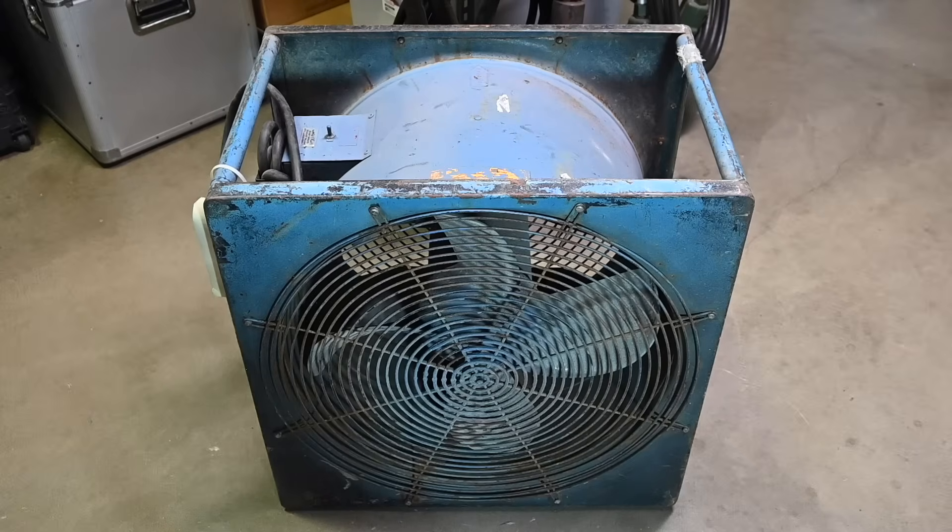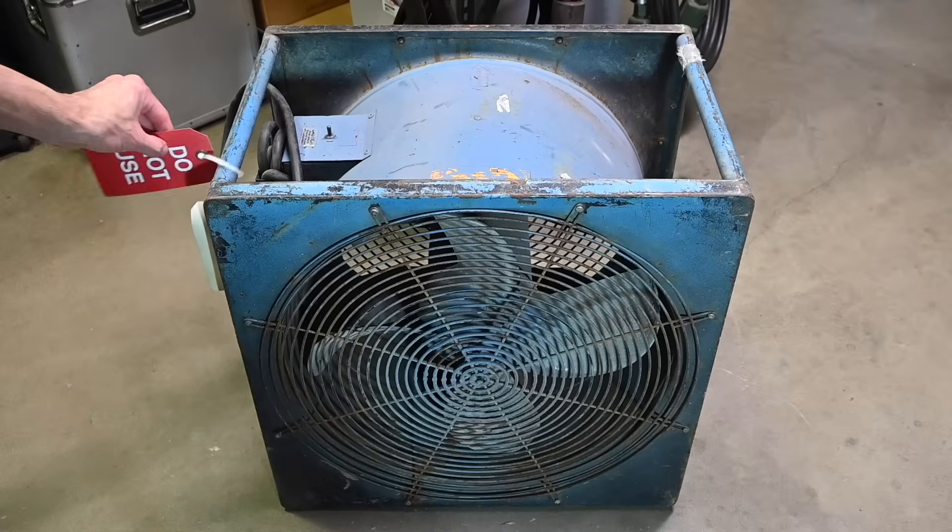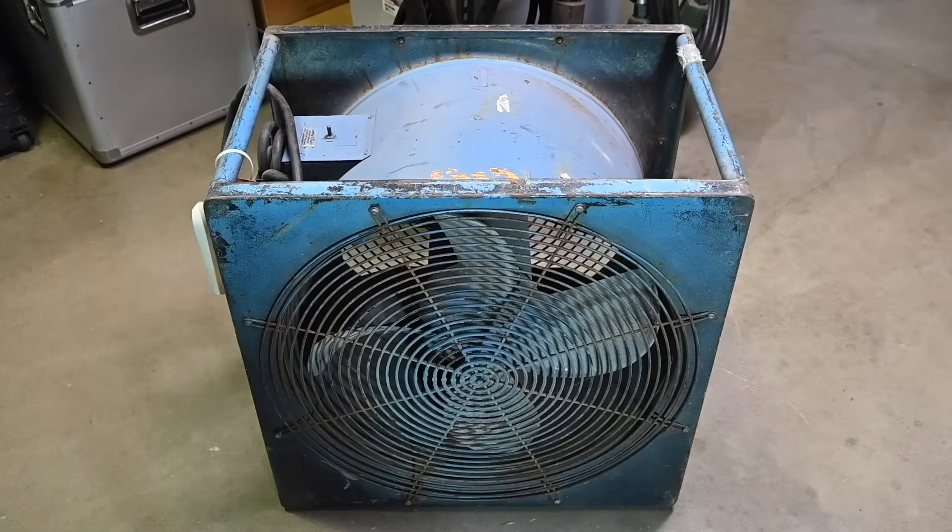But the fan has a problem. You can see there's a tag right here that says 'do not use.' So definitely an issue going on, but there's nothing else on that tag indicating what the problem actually is. When the owner of the fan saw that tag, he didn't try and power it up, and I've not tried to power it up either.